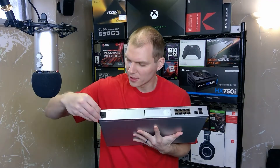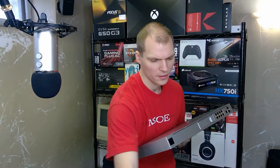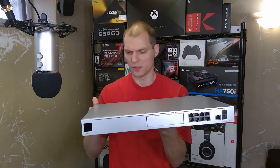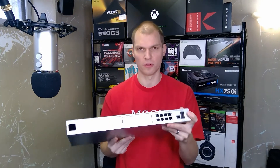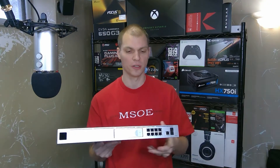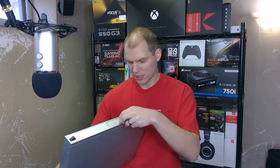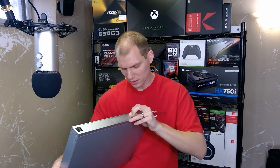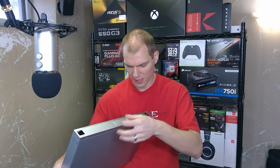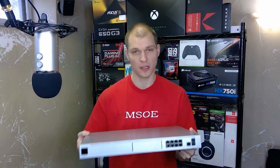And then we have the Ubiquiti touchscreen on the front — there we go. I don't have this plugged in right now; I've got to go set it up. I'm actually really excited to use the 10 Gigabit ports and try those out between at least the switch. I do have a 24-port Ubiquiti switch on order, though it's on back order right now. There's also a sticker on the hard drive cage inside.